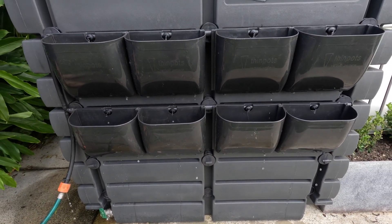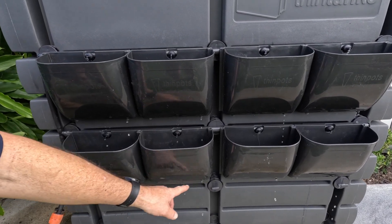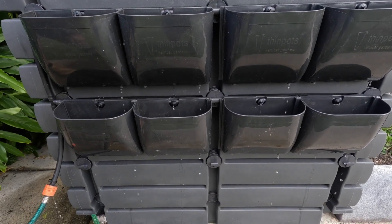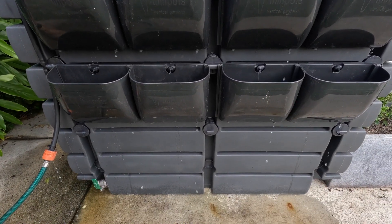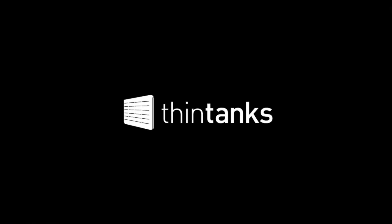We do have another feature that I'll do another video of, that enables us to capture all of this water and save it — perhaps put it into a little watering pot — so that we don't waste any water. Thank you.